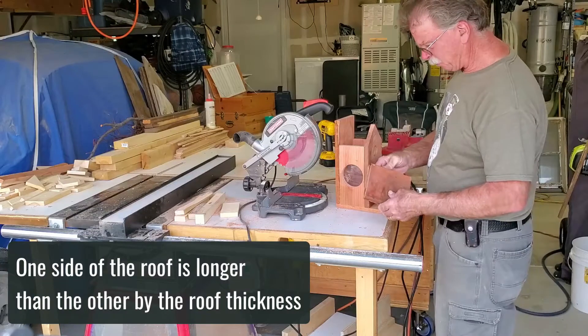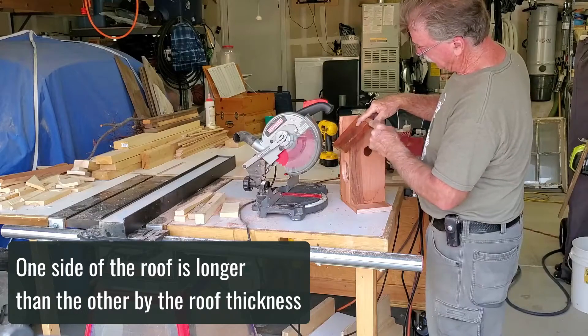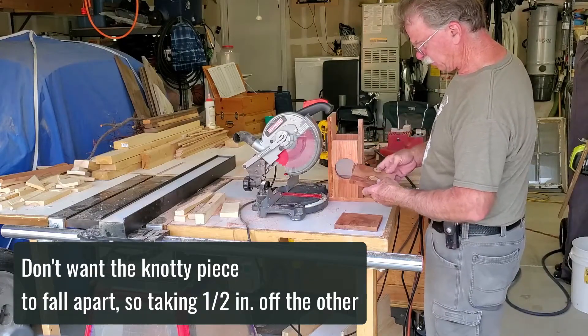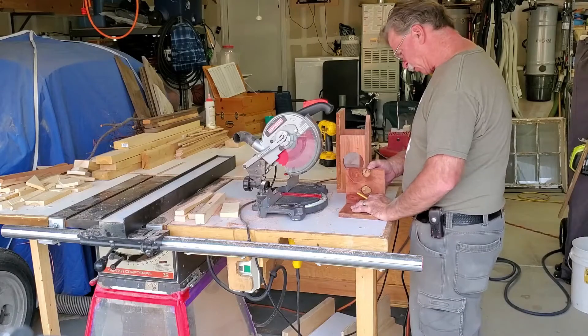Because there's an overlap, one side ends up being longer than the other, so one of the boards has to be shortened by that thickness. This board has a lot of character, and if I cut it, it's going to fall apart, so I don't think I'm going to shorten this board. Let's take a half inch off this one. I'm going to be an inspector on these houses.